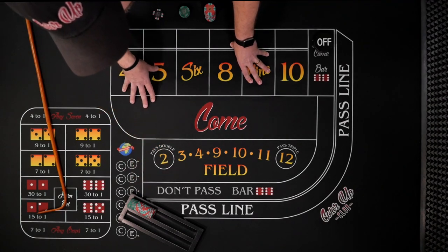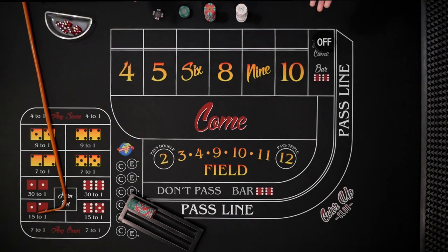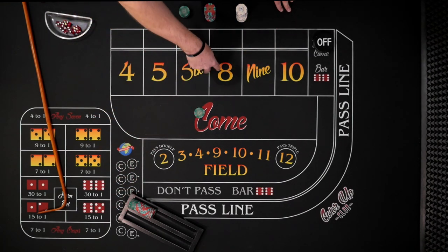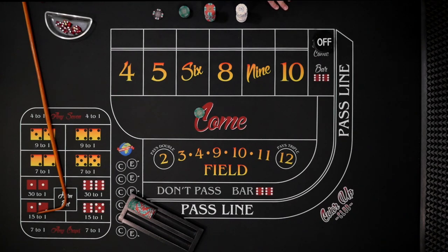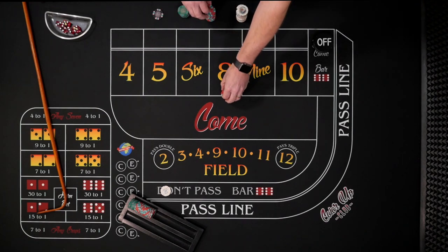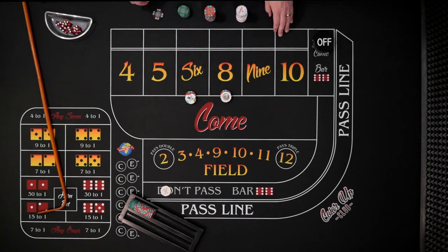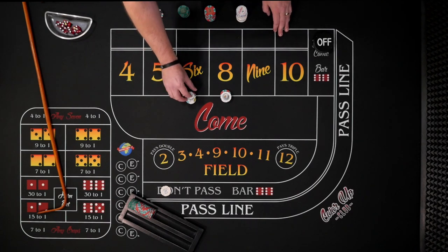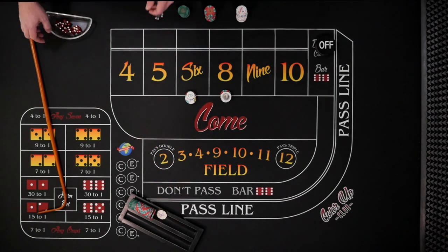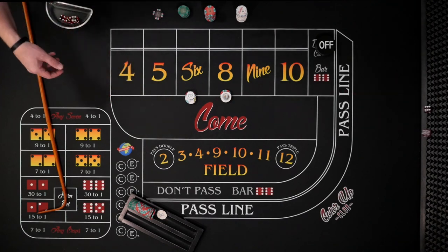I have $300 here. The maximum risk is $264. We want our bets working for the come-out, so we give the dealer a green chip — $12 six and eight working. The dealer gives us a dollar change. That's $24 total, $12 each, with a marker showing we're working for the come-out.